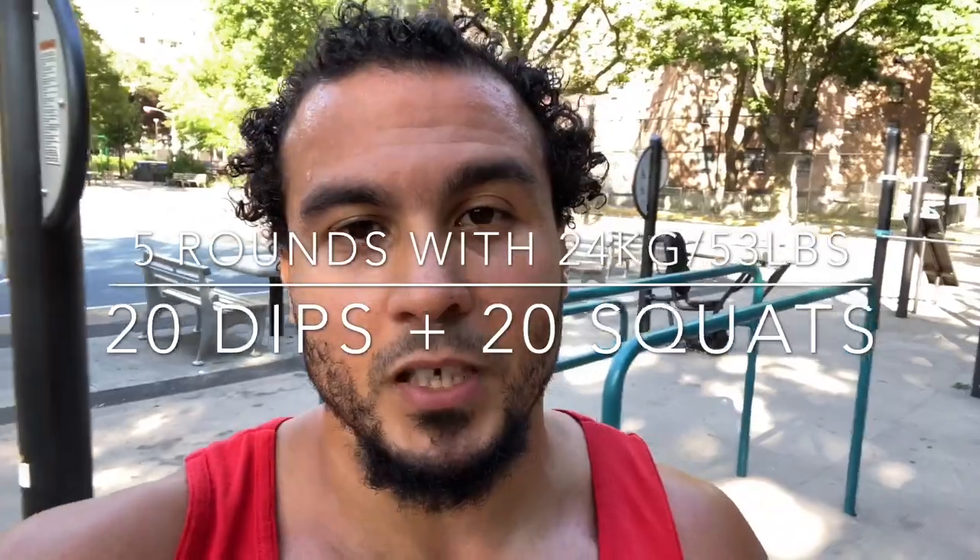20 weighted dips, 20 squats. So you do your 20 dips, then you go to your squats — 20 squats — and you do that for five sets, five rounds. Get one of these bells right here.